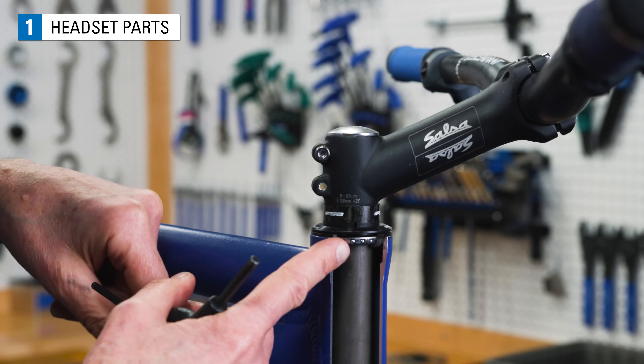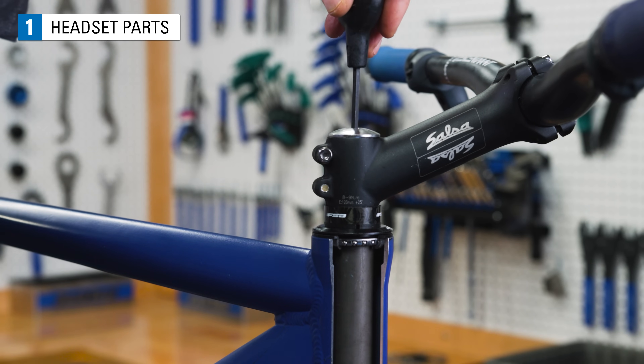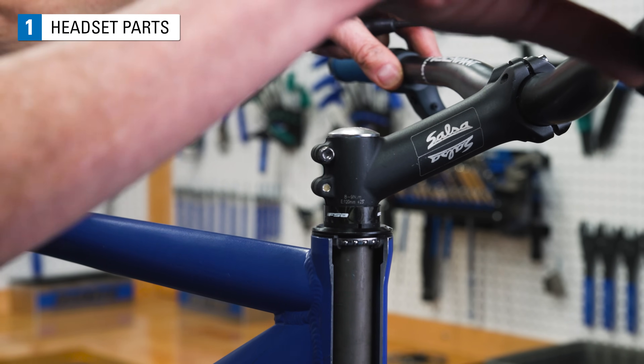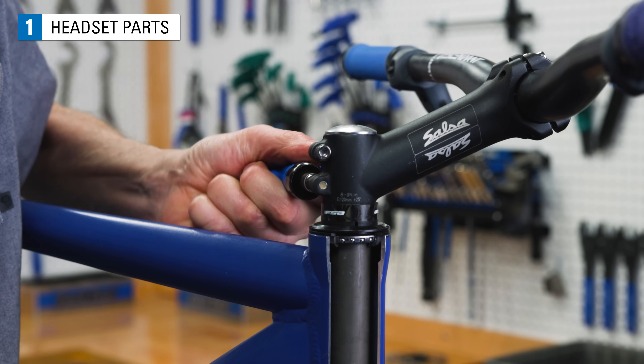At the upper end of the head tube, there's a movable bearing race that allows for bearing adjustments. Bearings are adjusted so that there is no play or knocking between the fork and the head tube. In a threadless headset, the stem is used to lock the adjustment in place.